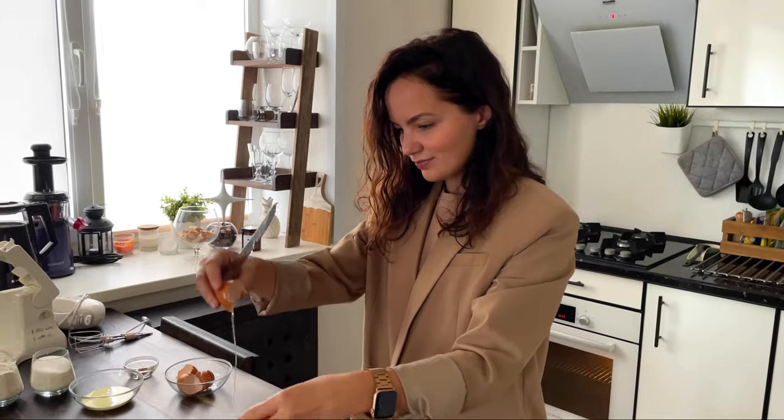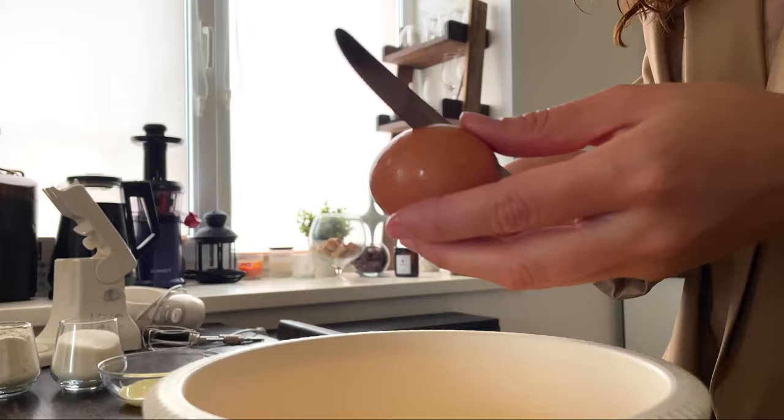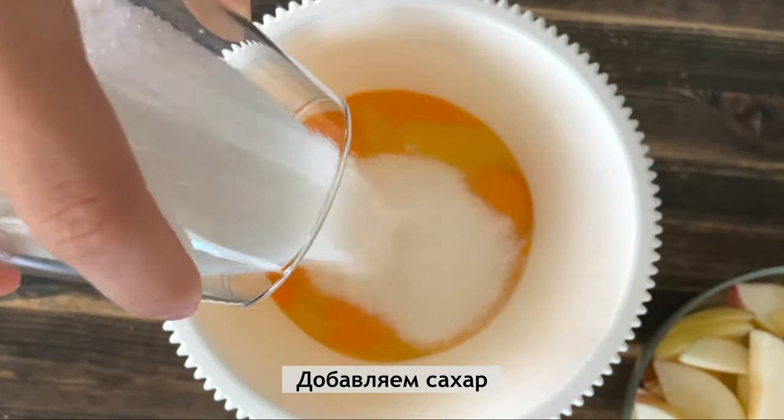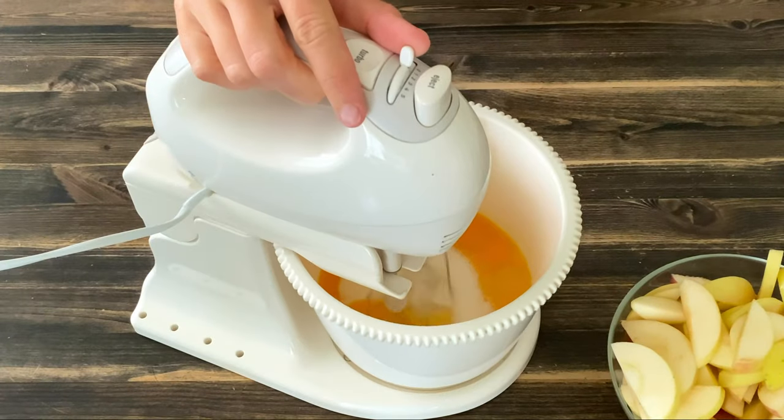Add a little oil on the ground. Put a little oil into the middle. Add the oil on the ground. Let's put it in the oven.